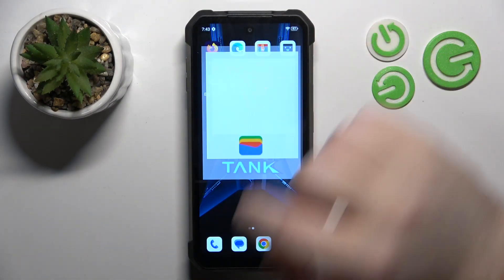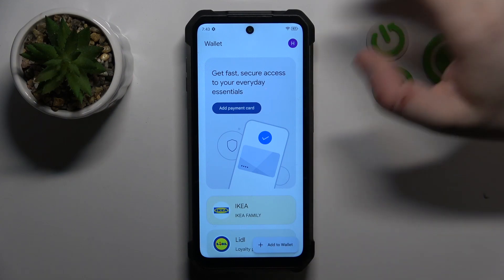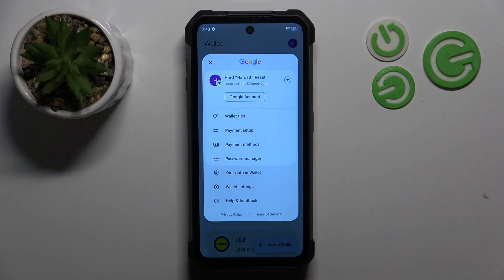Start by opening your Wallet app. On the main screen you can add credit cards to your wallet, or you can click on your avatar. From there you can set up payment, see payment methods, check out the password manager, see your data stored in wallet, or enter wallet settings.